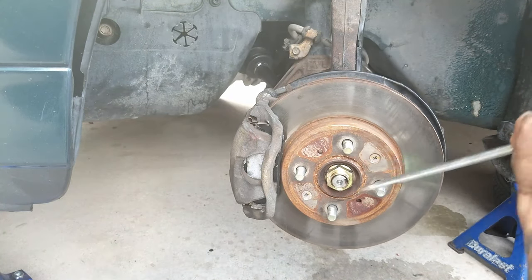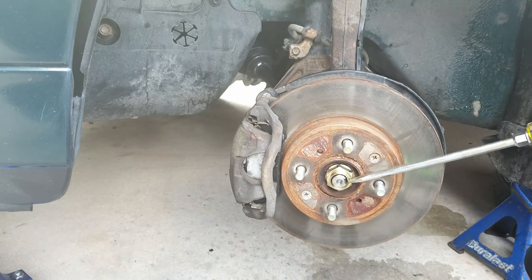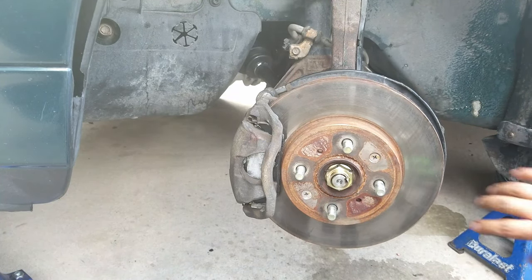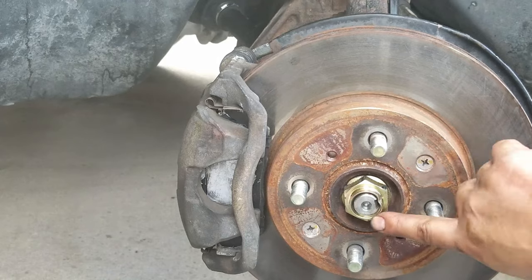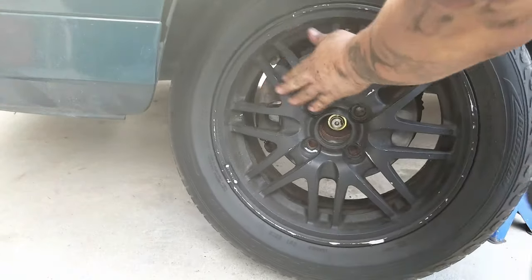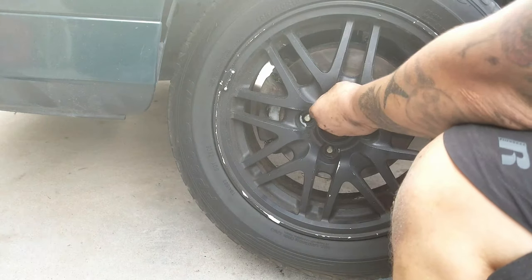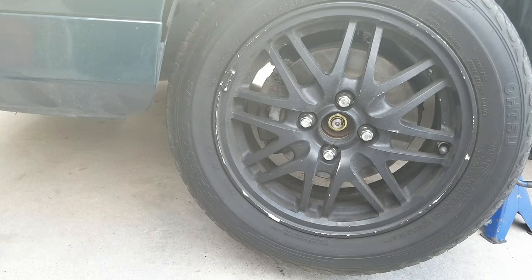Get a hammer and a flat punch — you can see those marks — and just indent it enough so right here it's stuck on there. Then pop the car back down, take it for a test drive, and you're all done.